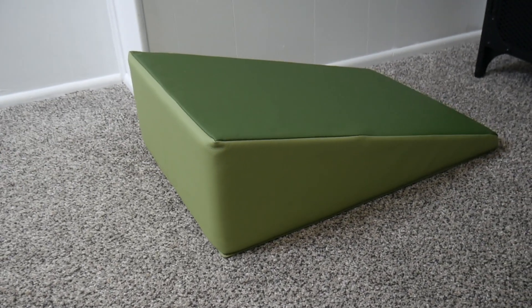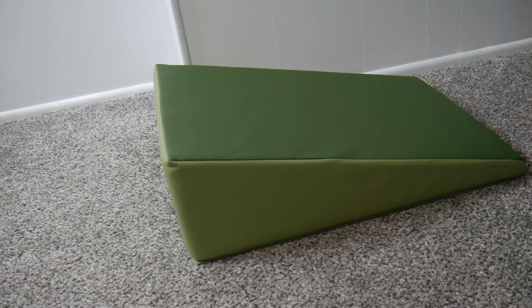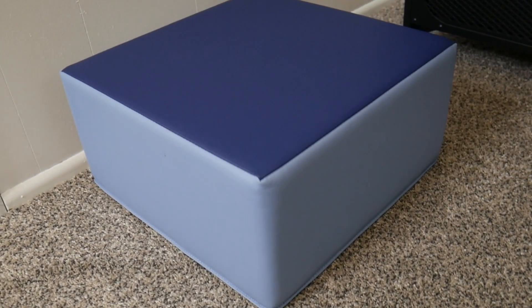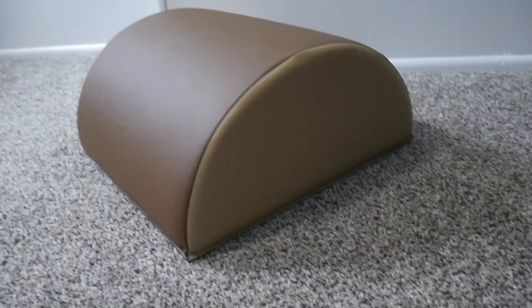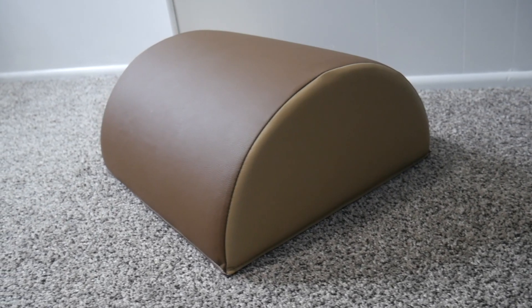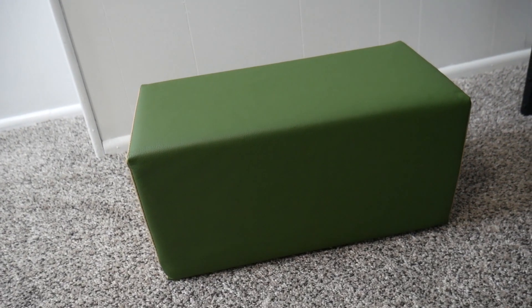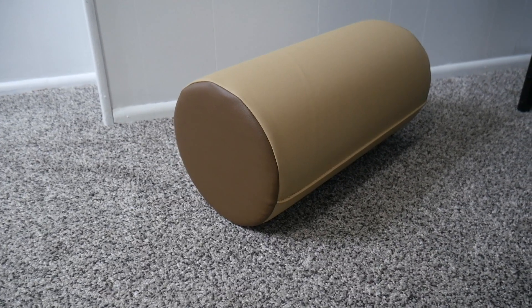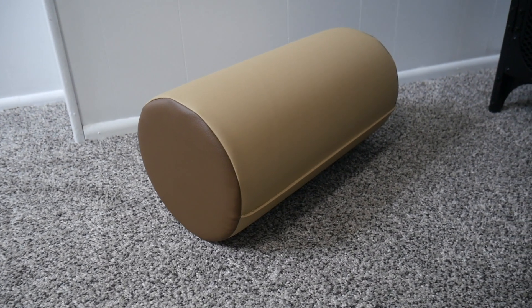The platform measures 16 inches by 16 inches and 8 inches tall. The half moon is 16 inches long, 16 inches wide, and 8 inches tall. The rectangle is 16 inches long, 8 inches wide, and 8 inches tall.